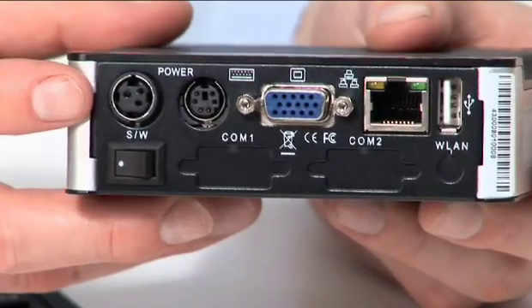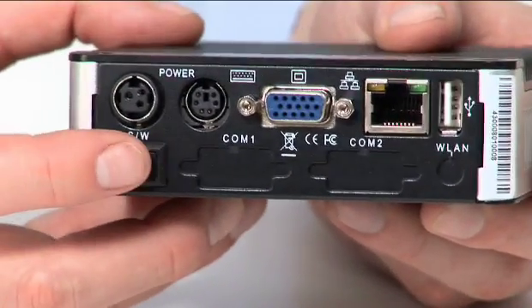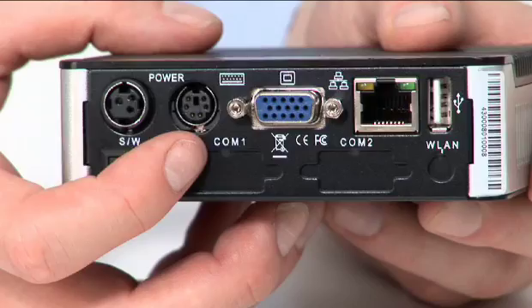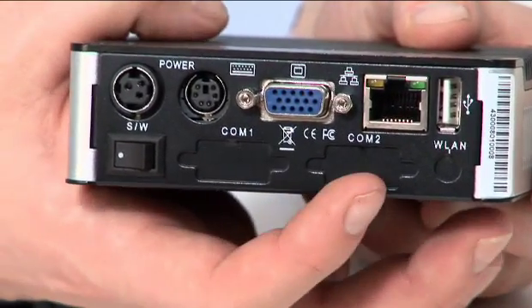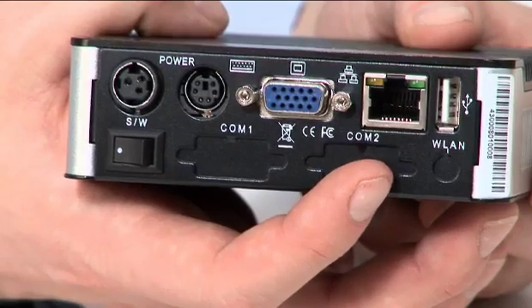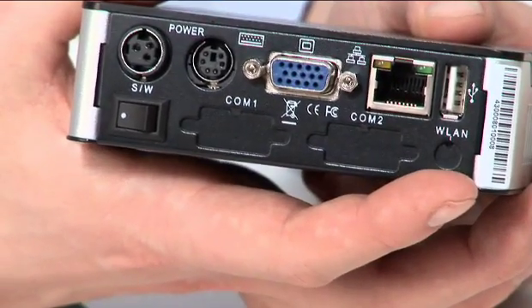In the back: the power supply, dedicated power switch, PS2 port to connect a keyboard, VGA port to connect a monitor, 10/100 Ethernet port for online connectivity, and an additional USB 2.0 port.